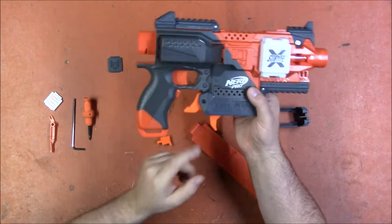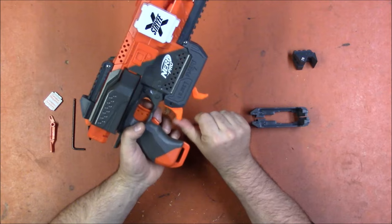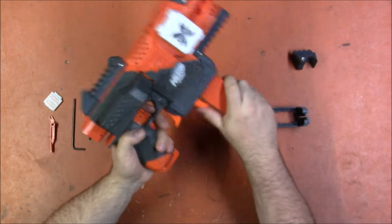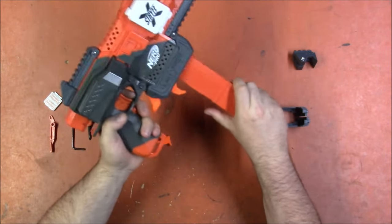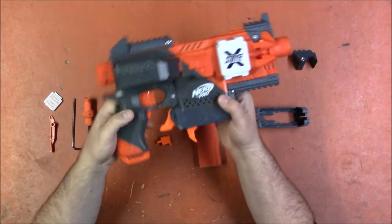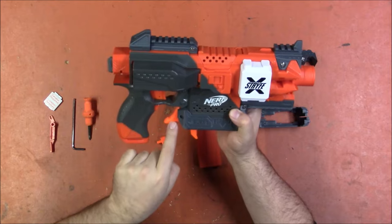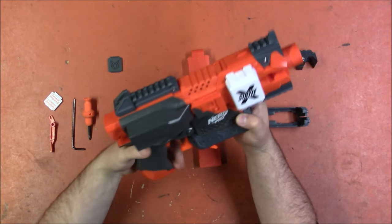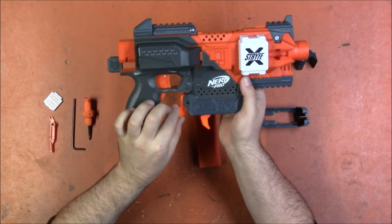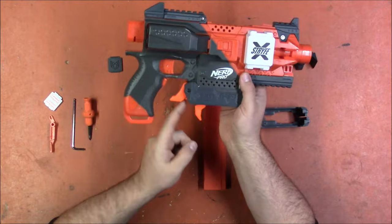There is another mag release down here. You can either use this one with your fingers, or you can use this one with your thumb, which is my preferred method — I prefer the thumb one, so I'm glad they have that. Again, you don't have to install both; this is an optional part. I will probably remove it because I don't plan to use it and it just kind of gets in the way for me. It's easily removed — it's held in with a couple of screws, and then there's a linkage bar that can just be discarded.